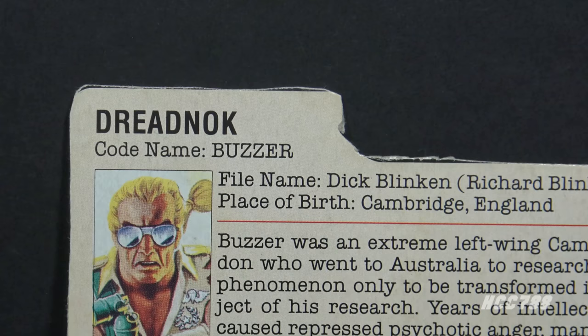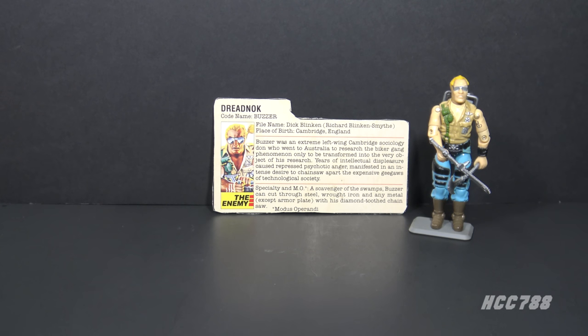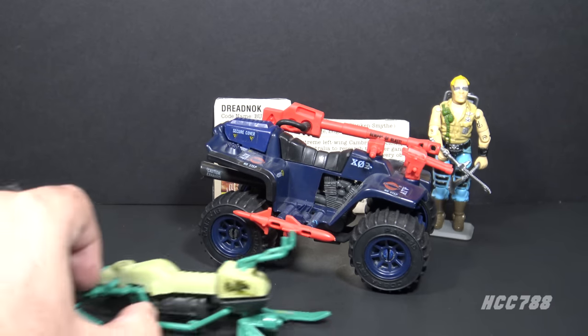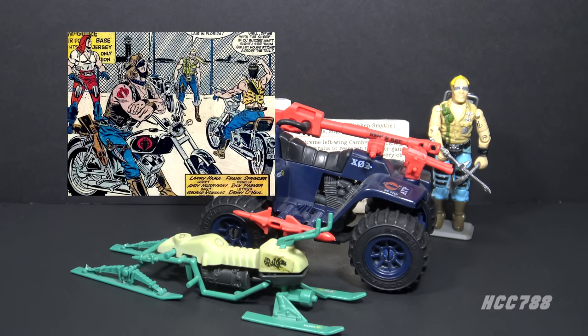Dreadnought is probably a combination of the words Dreadnought and Dreadlock. Though the Dreadnoughts was a biker gang, they did not come with motorcycles. In 1985, the closest you could get at mass retail was the Cobra Ferret, which was an ATV, not a motorcycle. They were sometimes depicted riding the Ferret, and also the Chameleon Swamp Skier, which was a small vehicle that came with Zartan. The Chameleon was only available with Zartan, so getting one for each Dreadnought required multiple Zartan figures.